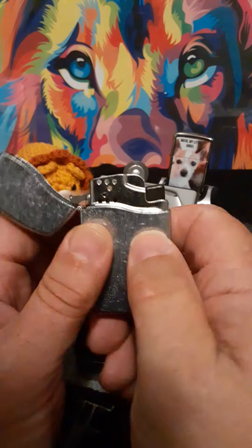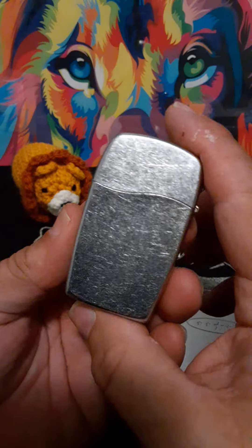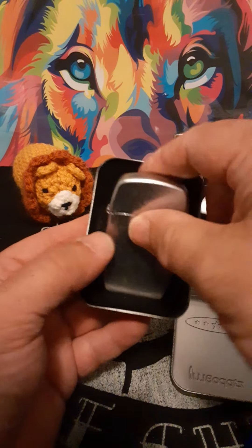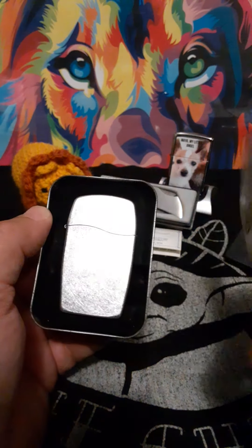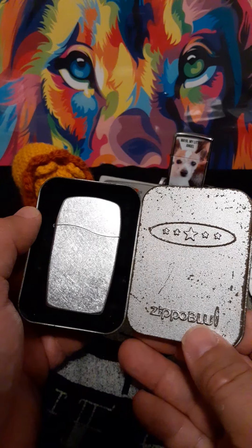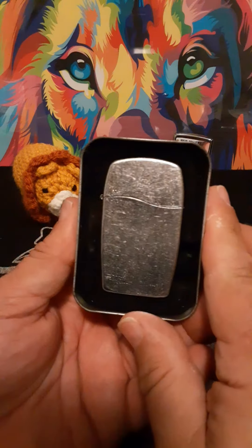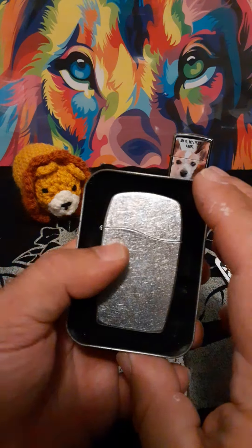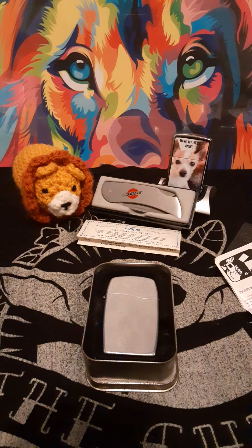This one works pretty good for being a 17-year-old lighter. I don't really ever use it, but it makes a really nice addition to my collection. I like how they have the little five-star logo — Zippo Blue. If I remember right, I think this particular model you could get from Marlboro at one time. I'm not sure if this is one of them or not, but I know 2005 was the first year they came out with the Zippo Blue.